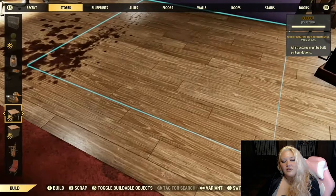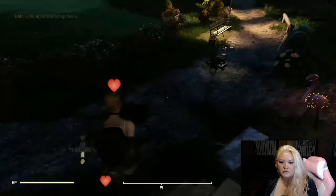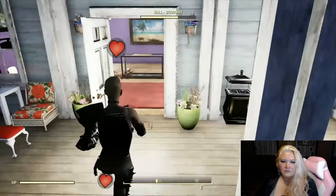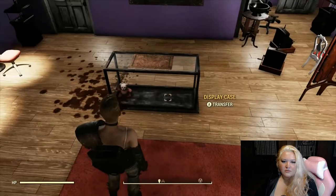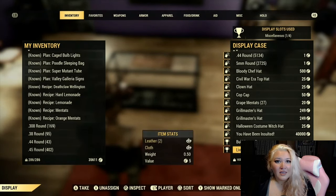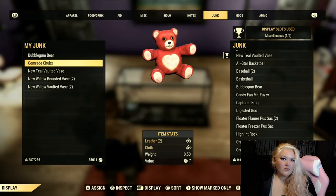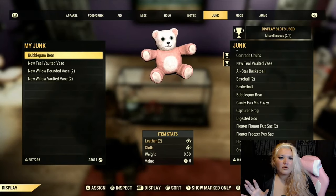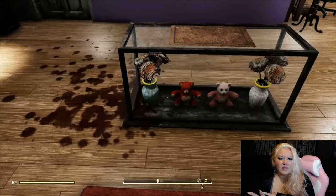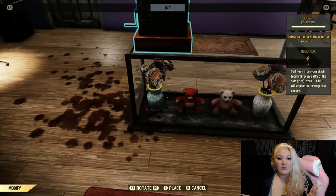Now go ahead and take that foundation and put it back, then go over to your camp module and just repair all. Now here you can just go ahead and put whatever you want into the display case and decorate however you like. It doesn't have to be right on top of the rug — as you saw in the beginning, the cash registers and vending machines, as long as they're just a little bit on the rug you can put them as far over as you want. Some of the items won't even look like they're on the rug, which is really cool, but you just gotta mess with it and see whatever you want to put on it.